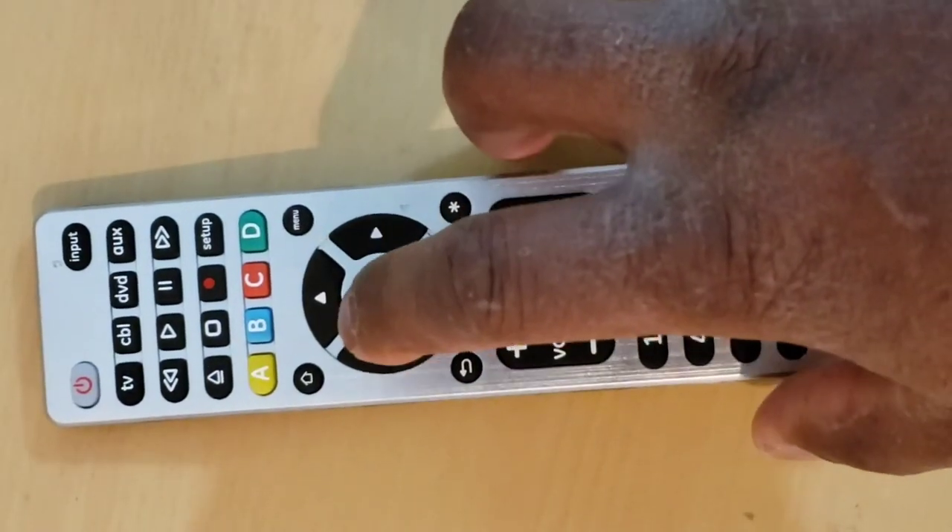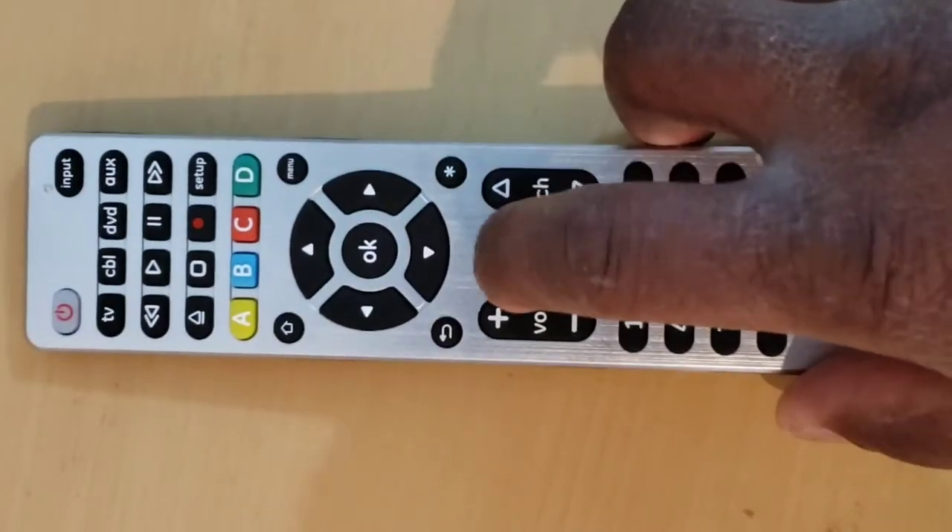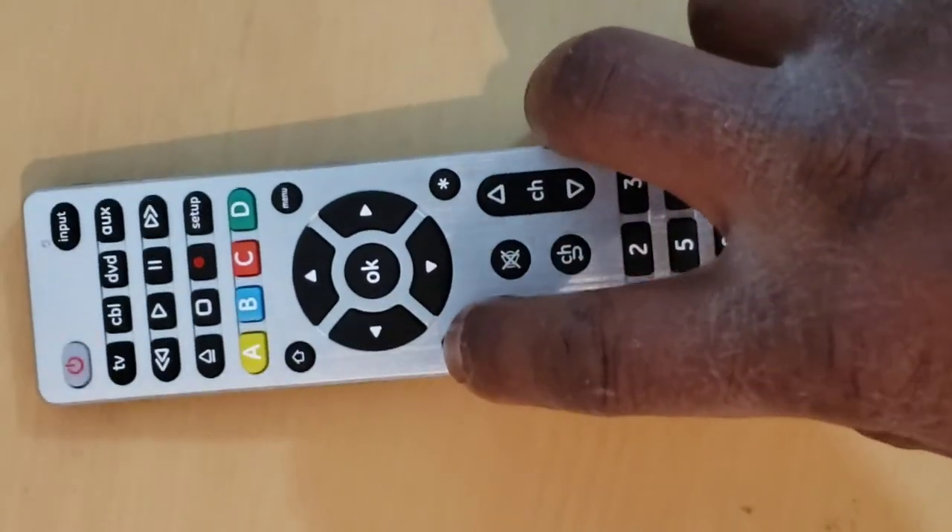Step 7: Turn on the device with the remote control, then check the other keys of your remote control to see if they work properly. If the other keys work, you are done — congratulations! If they do not work, start from Step 2 for a better code search.